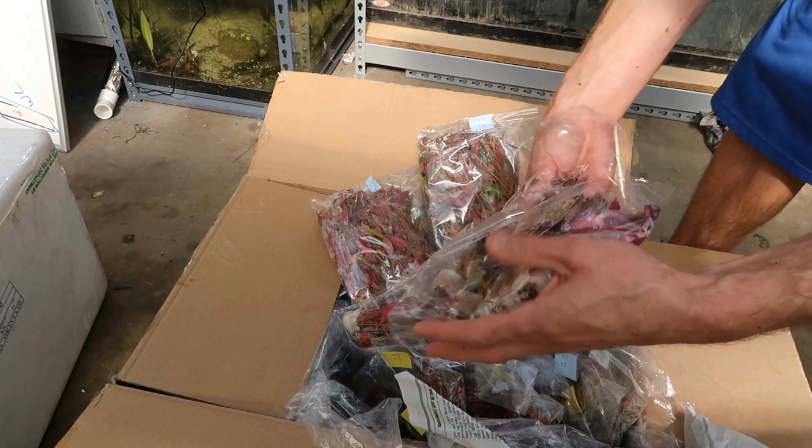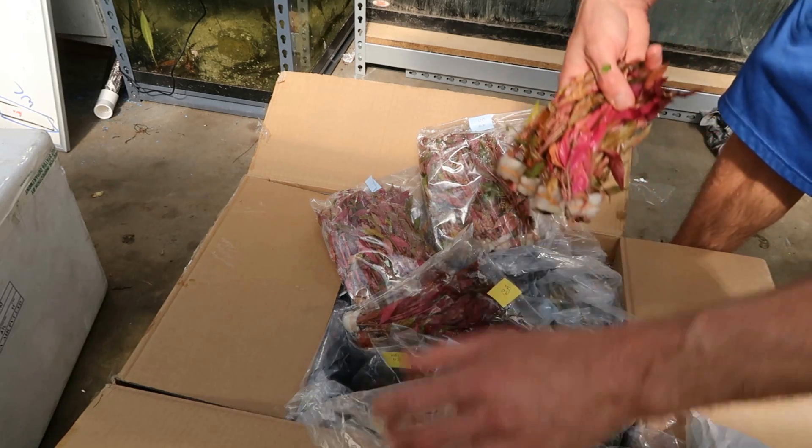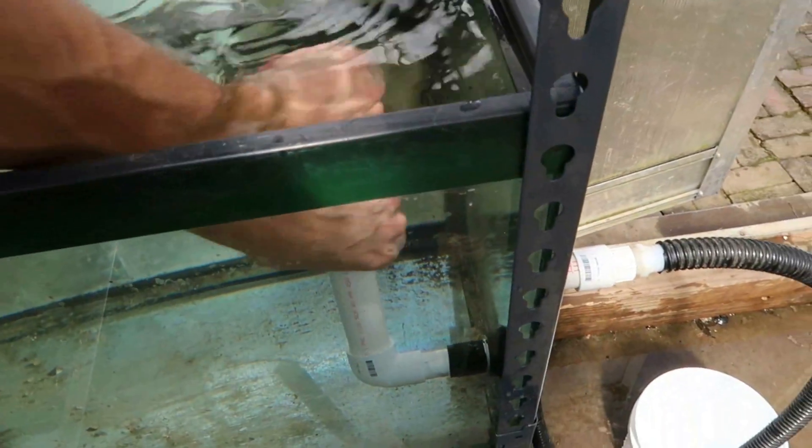Alteranthera, Tellanthera — looking gorgeous. This situation is all about water changes: fast and easy ones.